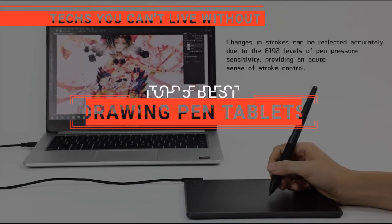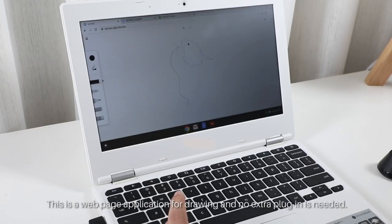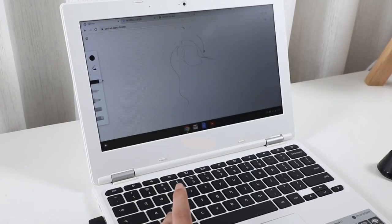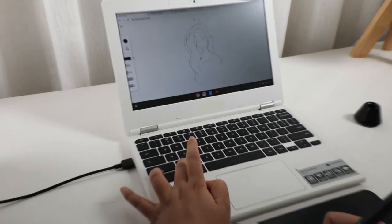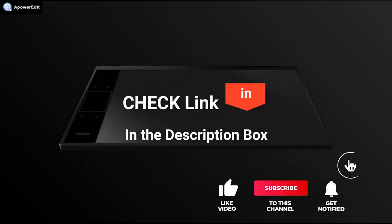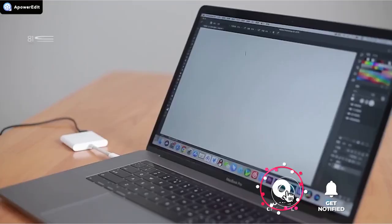In this video, we're going to look at the top 5 drawing pen tablets available on the market today. We made this list based on our own opinion, research, and customer reviews. We've considered their quality, features, and values when narrowing down the best choices possible. If you want more information and updated pricing on the products mentioned, be sure to check the links in the description box below.